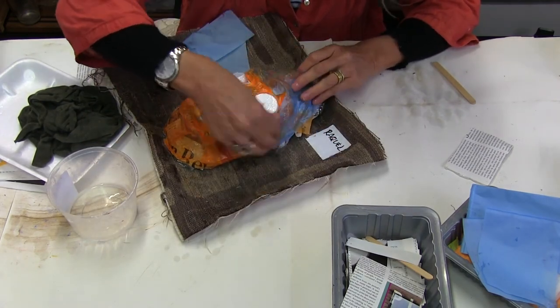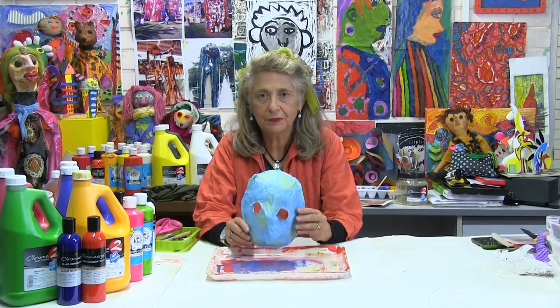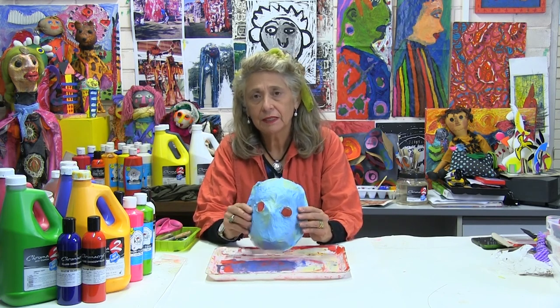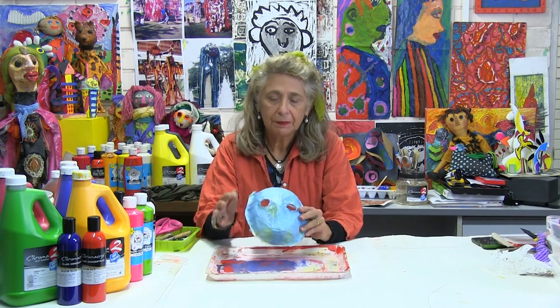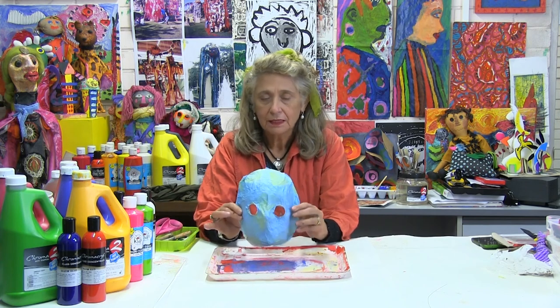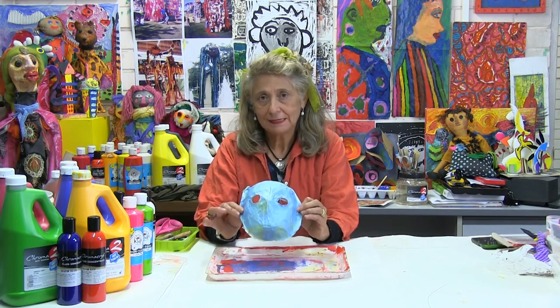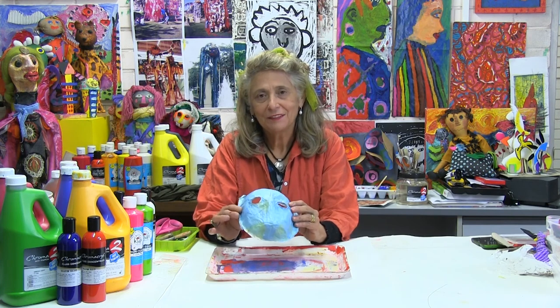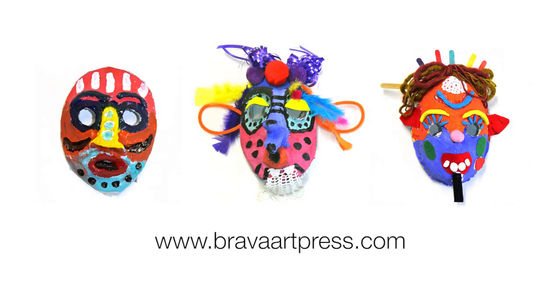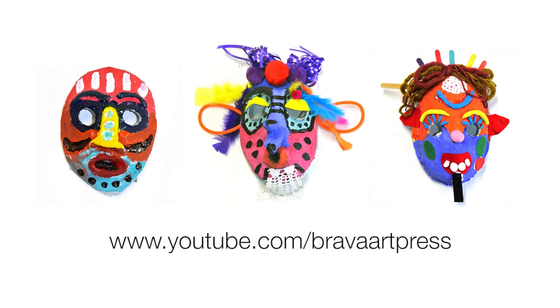This has been the first part of our project on paper maché masks — building the mask out of clay or using a plastic mold and applying the paper maché. After about a week of drying it will be ready to paint. The next session will be on painting. Thank you very much. If you enjoyed this project, please visit www.bravaartpress.com or find our videos on YouTube.